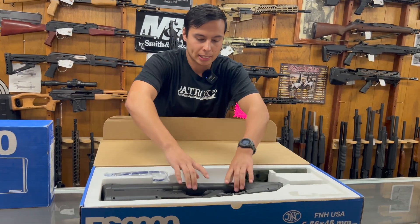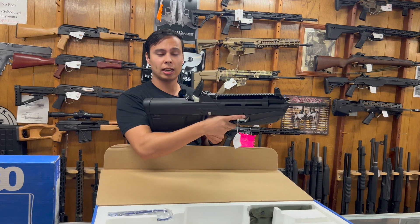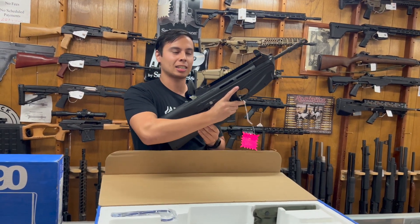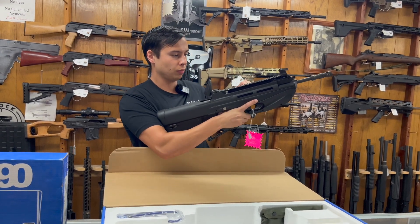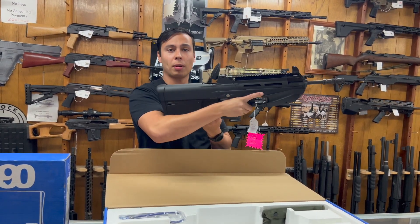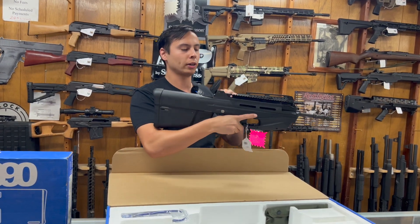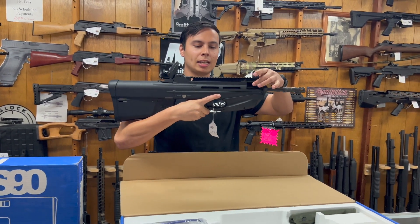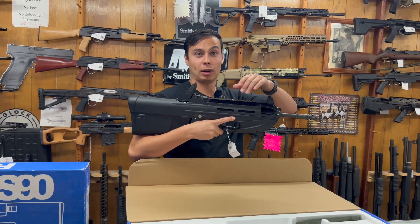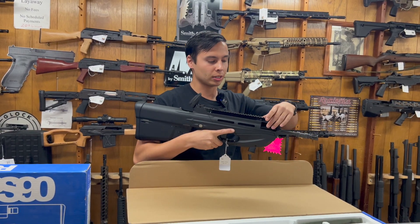This is amazing. It takes 5.56 and standard AR mags, but they have to be GI metal mags — it doesn't accept polymer mags because there's a seal in the magwell. These load from the bottom like a standard AR, and you'll notice there's no ejection port on the side. The ejection port is up front, and it captures around four or five rounds, then after the fifth or sixth shot it starts popping the spent casings out the side.